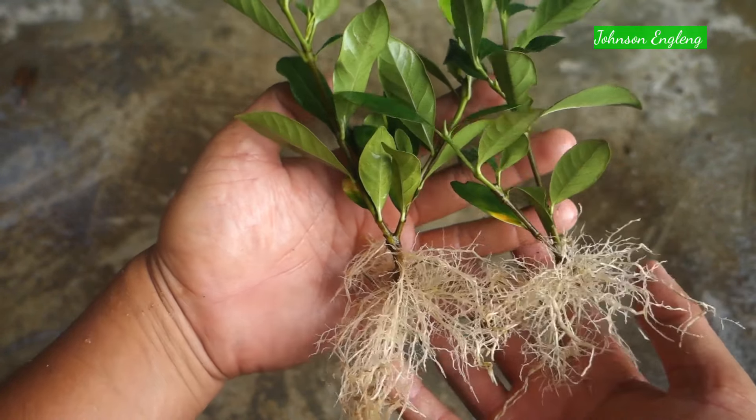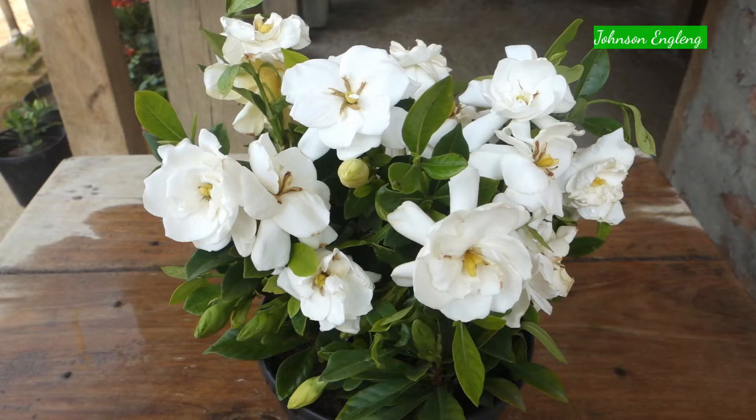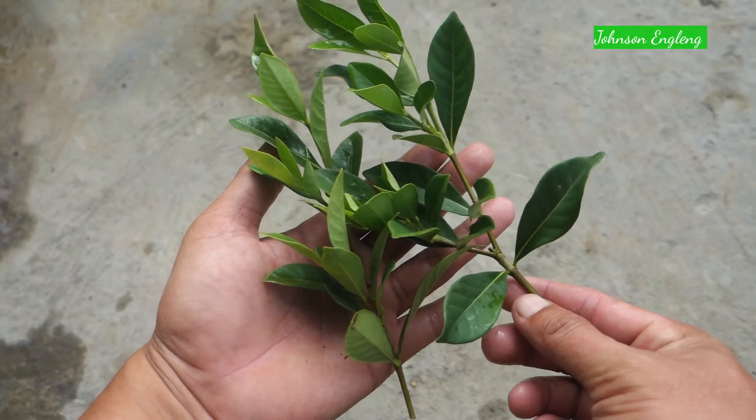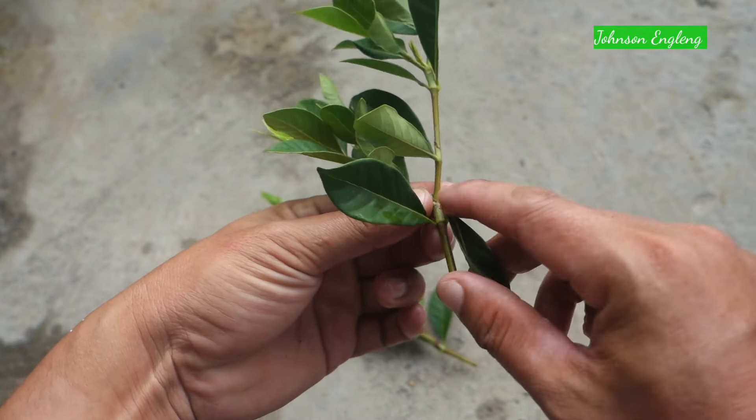Hello everyone, I hope everyone is doing great. I'm Johnson England. Today I will show you how to grow a gardenia plant from cuttings. So friends, without wasting time, let's begin. First step: take a healthy softwood cutting.